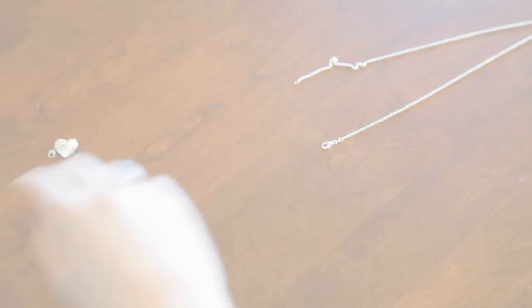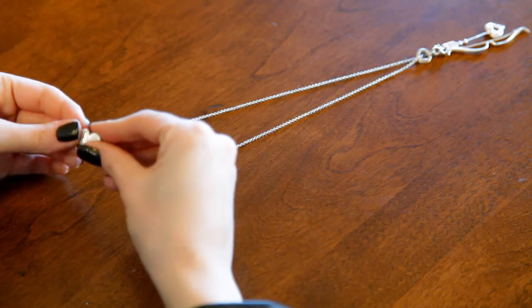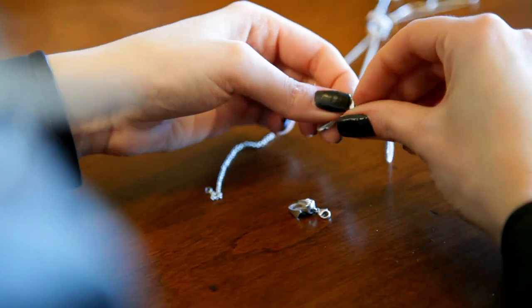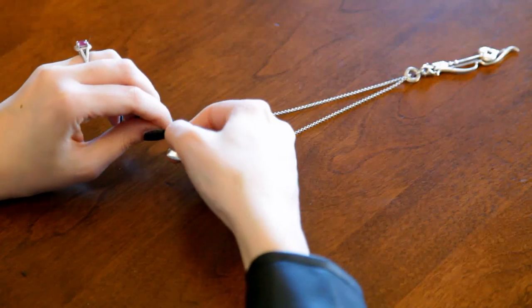To attach Necklace Fairy, lay your necklace face up on a smooth surface. Place the Necklace Fairy upright and in the opposite direction of your pendant. Attach the free ends of the necklace to the Necklace Fairy and off you go.